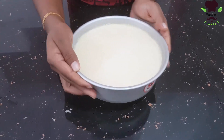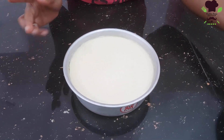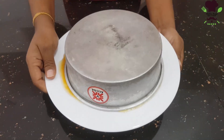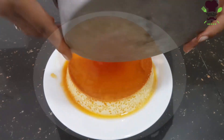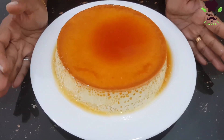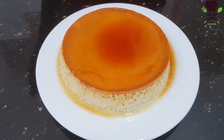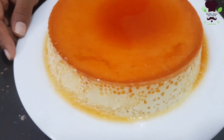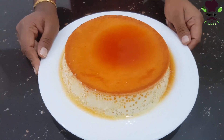After making the pudding, the pudding will be added to the serving dish. This is the caramel. You can taste the caramel pudding. See you in the next video.